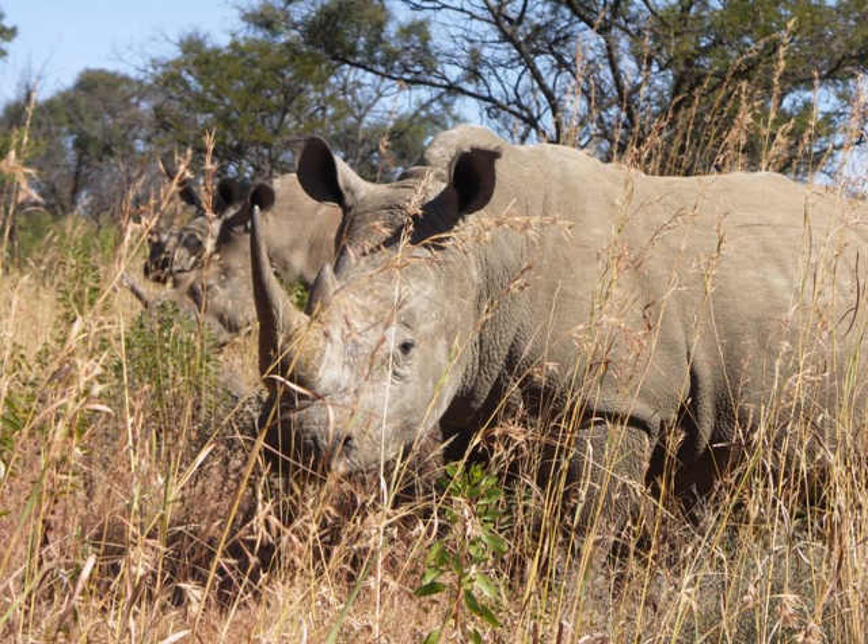Cat species are particularly vulnerable to anesthesia and should be monitored for 24 hours after immobilization. Criticism has sprung up over the possibility that particular animals may undergo tranquilization too frequently in the interest of generating revenue, with cases of corruption culminating in a loss of support for green hunting by government, conservation and hunting organizations.